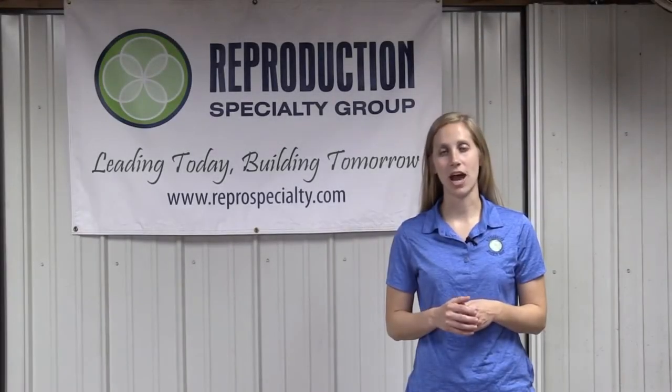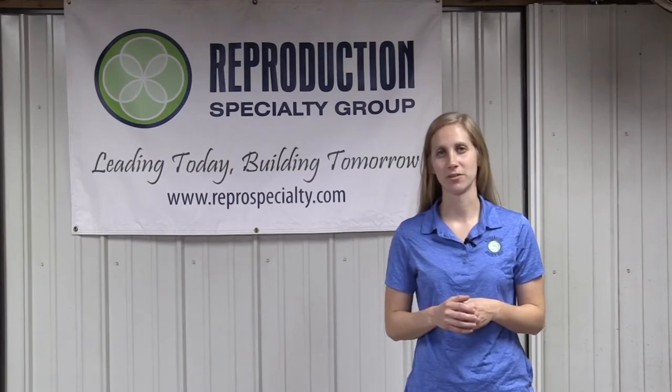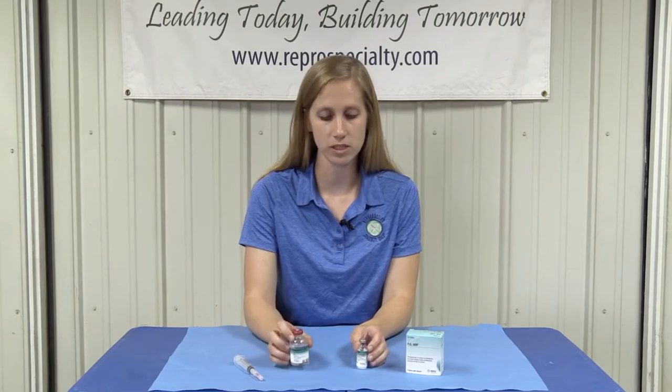Today we are going to be showing you how to mix PG-600. Inside the box of PG-600 we're going to find a 25 ml bottle of diluent and a small bottle that contains the powder.